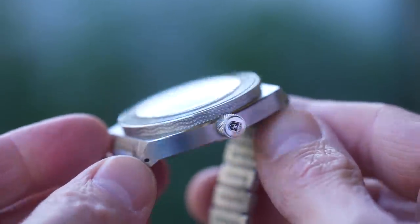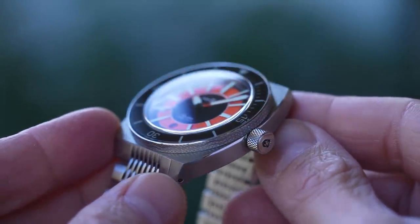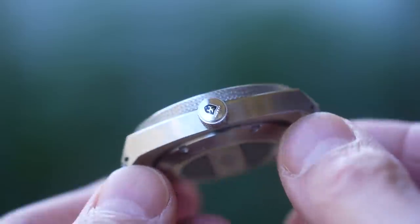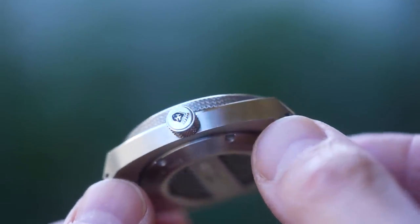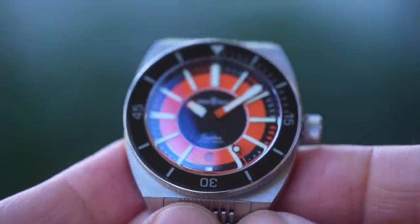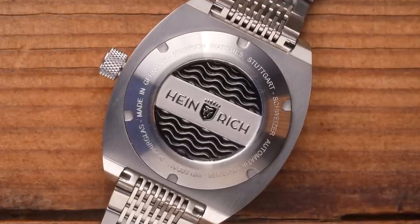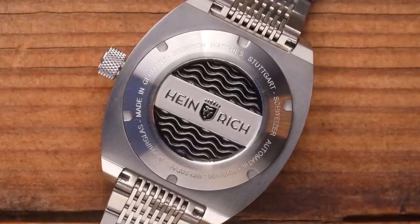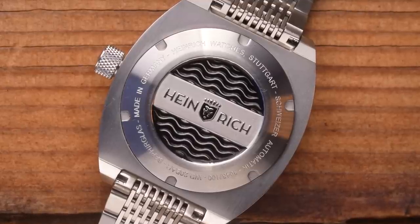Check the bezel — there's a wave pattern running through it, which not only looks pretty but means it's very easy to grip, as is the unguarded knurled crown. Look at the crown itself: the Heinrich Lion logo has been paint-filled. You'll see that paint-filled technique at various points throughout the video, including on the case back — or at least the stainless steel one. It's a lovely-looking case back, with the wave pattern from the bezel replicated either side of the brand name and logo.